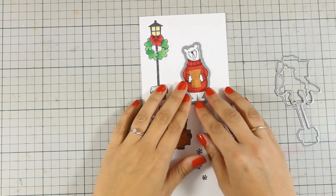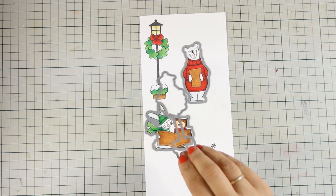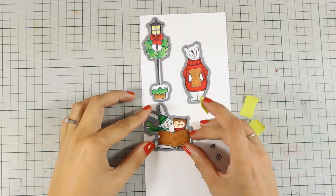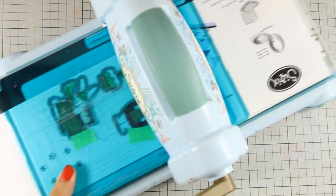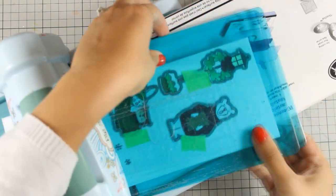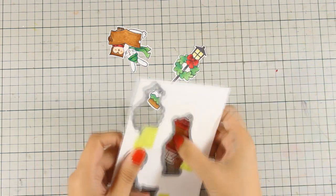I picked up the matching dies and I am going to place them on top of those cute images, and just to make sure that they will stay in place I am going to secure them down by using some tiny pieces of post-it tape. And I am going to run them through my Sizzix die cutting machine. When you cut them out you will get a nice white border all around which is going to help them stand out against the background.